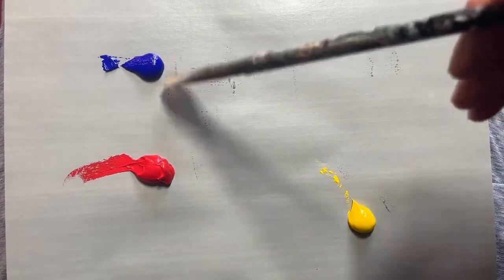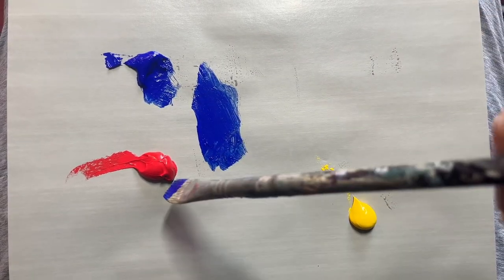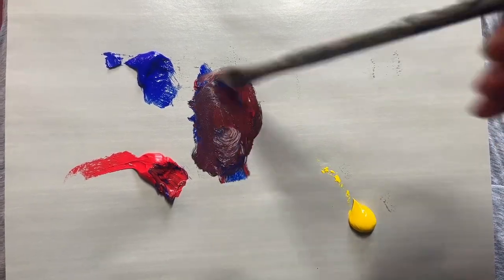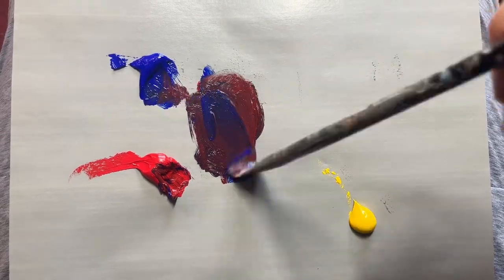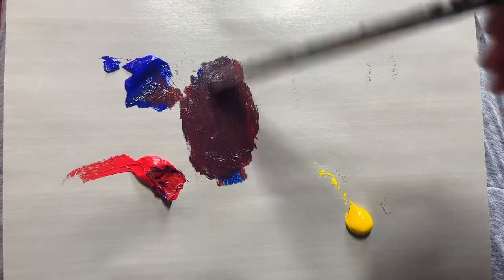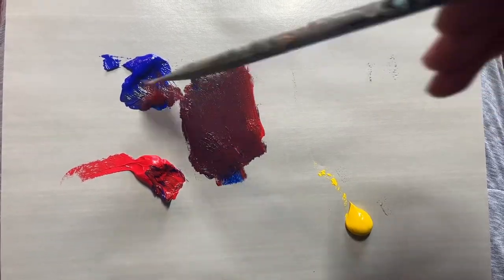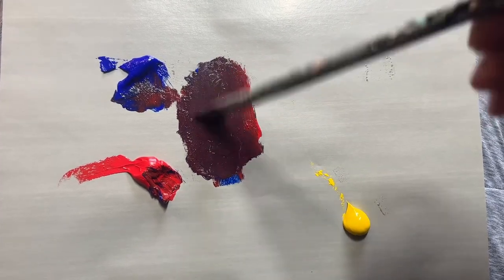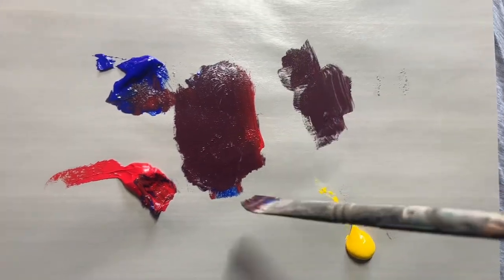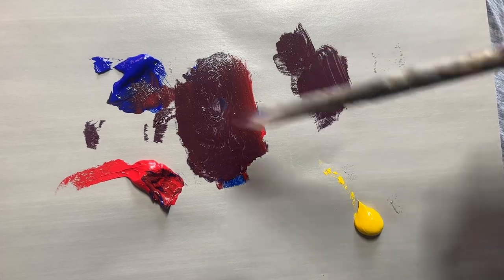Let's try the blue and red. The ultramarine blue and cadmium red — this should make a good violet, right? So we'll mix this in, a little more blue, let's even it out. That's kind of not really violet. We've got a purple here, but it's a very muddy purple. If I wanted a nice vibrant violet color, this is pretty muddy.